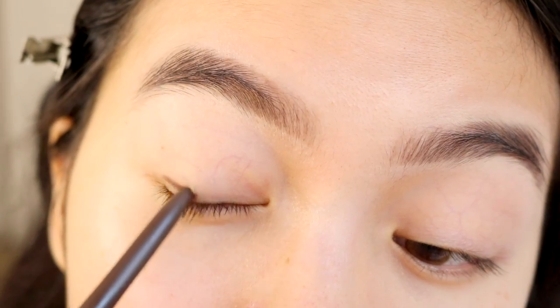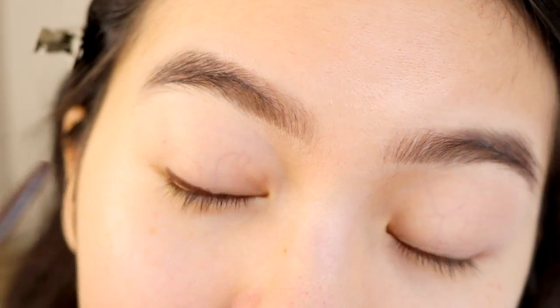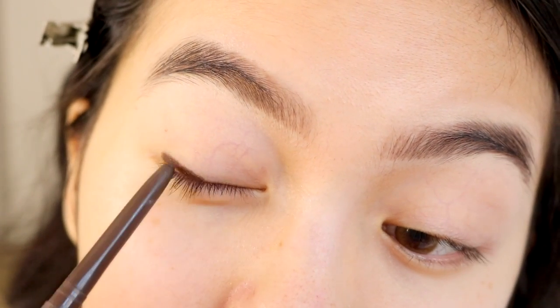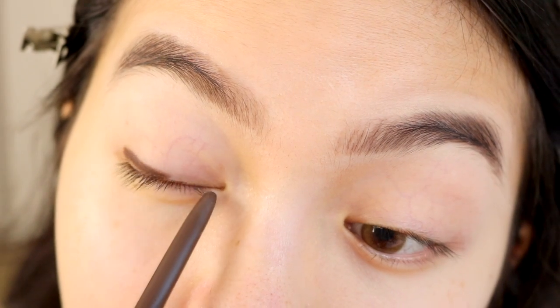Lately I've been doing this smoky brown eyeliner and a lot of you guys have been asking about it. To do the smoked out liner, I use the Benefit BADgal BANG! 24 Hour Eye Pencil in deep brown. I'll just do a messy eyeliner with this — it doesn't need to be too clean since we're going to smoke it out anyways.